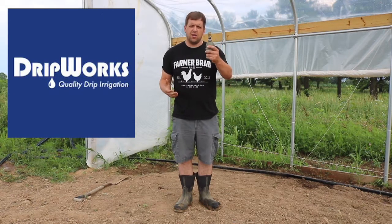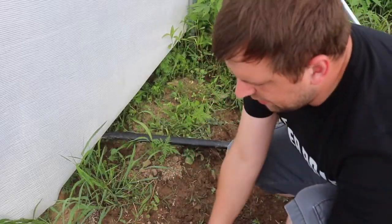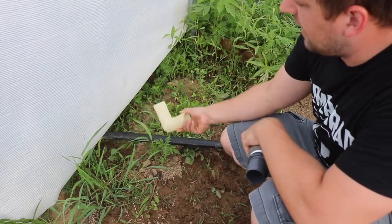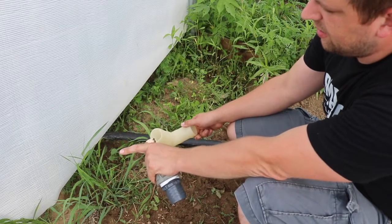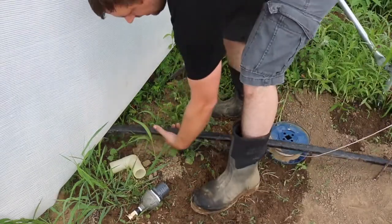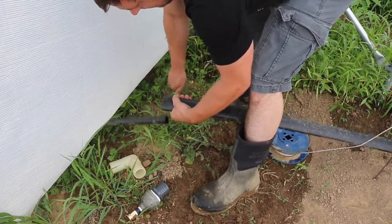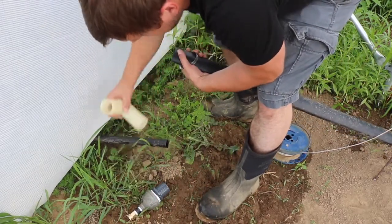So without further ado, I'll go ahead and start the process. The first thing I'll do is put this 90 degree on — eventually this will go vertical up to the water tower. But at least for now, I'll just run a short little section of hose and then connect it on here. I'll just cut a section here.